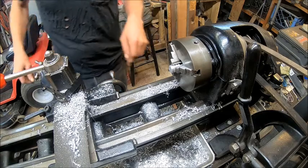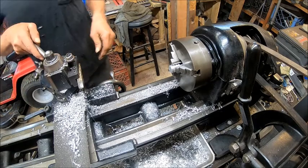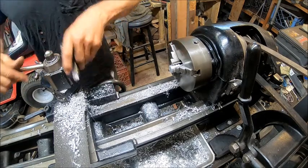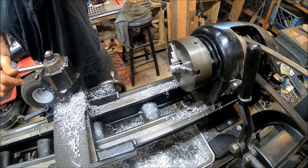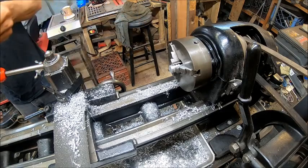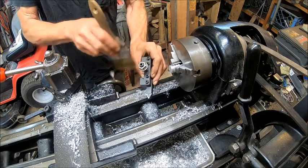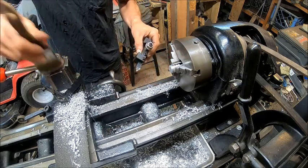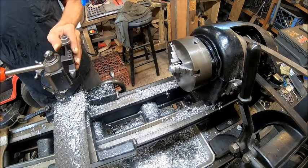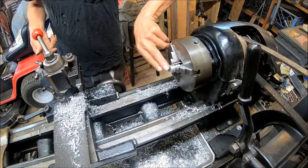First thing we need to do is get our facing tool. Let's do our chamfering first. You've got to keep your tools clean — as soon as I find my brush, I lose my brush every time I turn around. So now we're just going to chamfer the edge.